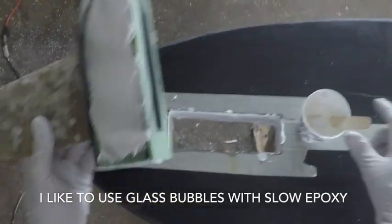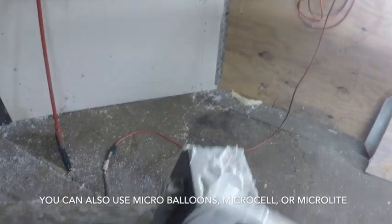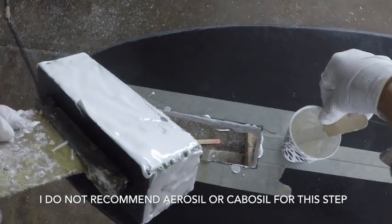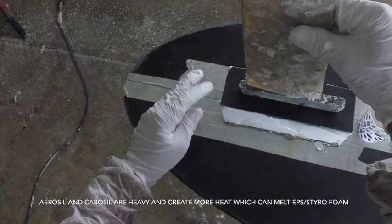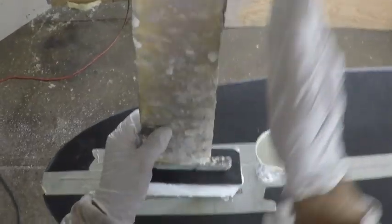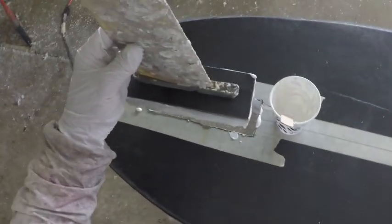We've got our tuttle box with a bunch of glass bubbles and slow epoxy put on it — kind of like cake frosting, put it all in there. We've got it all inside the tuttle box and we're going to sink this in there. Get it to where it's flush this way. If you've got a lot of rocker — like say the tail of your board has a lot of rocker — angle this thing a little bit down in the front so that the fuselage of your foil is more horizontal and parallel with the main surfing area of your board.